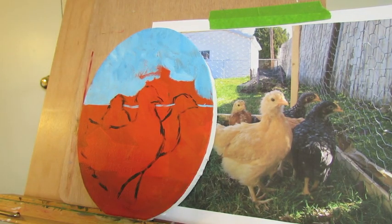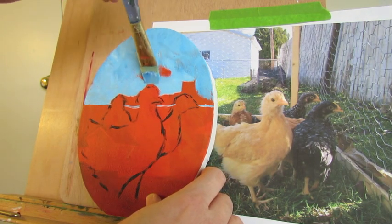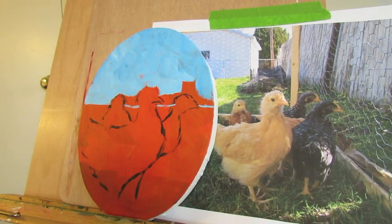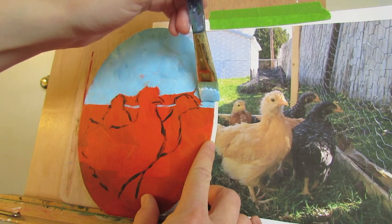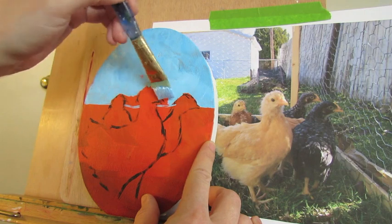If you do the horizon too close, it's going to look like your chicks are just sitting on a cliff — and unless your chicks are actually sitting on a cliff, which I don't recommend, you want it to look like there's some ground behind them. I'm also going to try and make it a little bit lighter down by the ground, because if you look at the sky, it gets lighter the closer to the ground it gets.